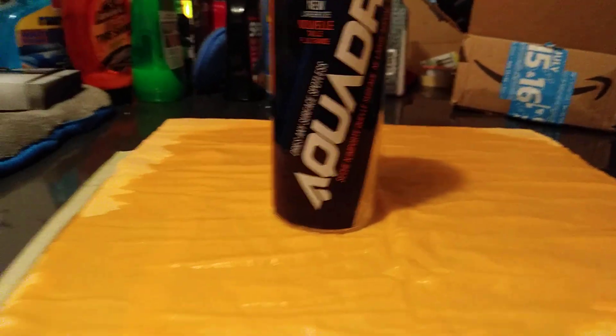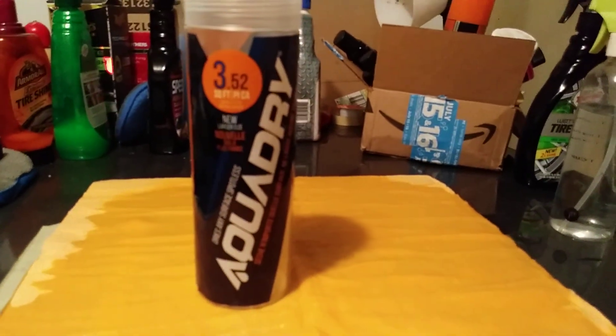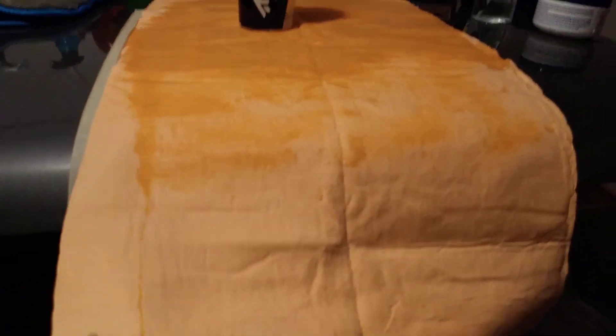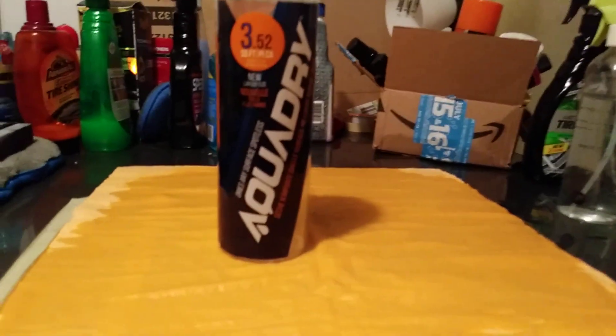You can't beat the price for five dollars — something that's very absorbent like this right here. It's big — take a look at the full size of it. The good part about it is it holds five times its weight, at least that's what it's saying anyway.